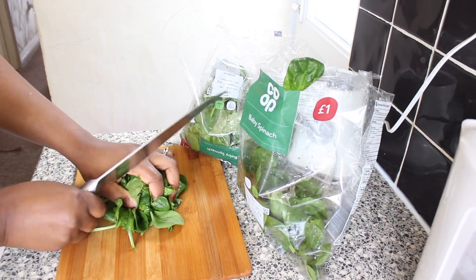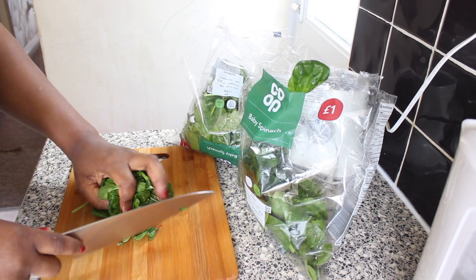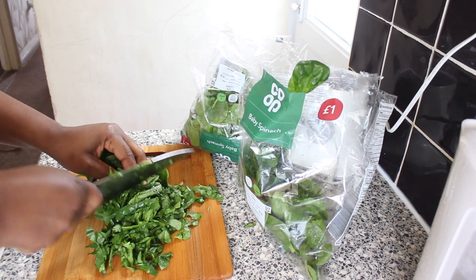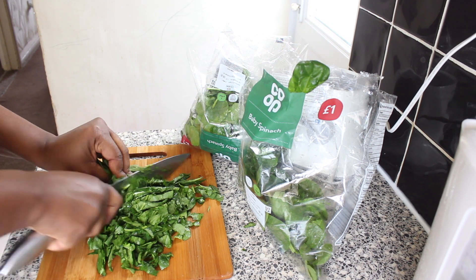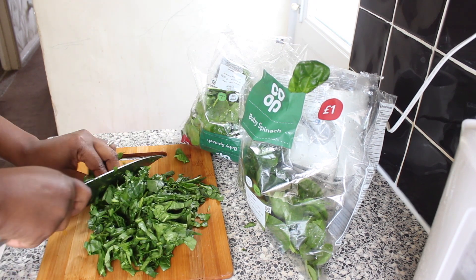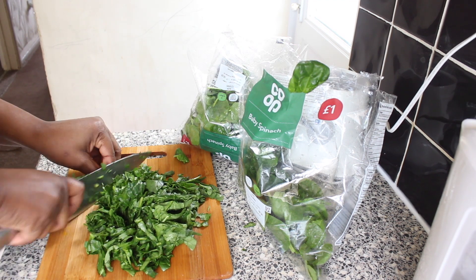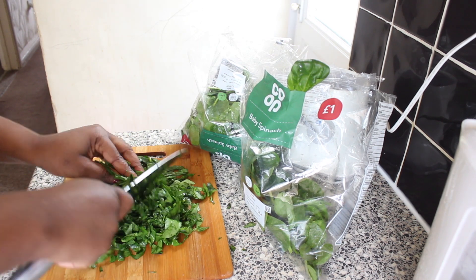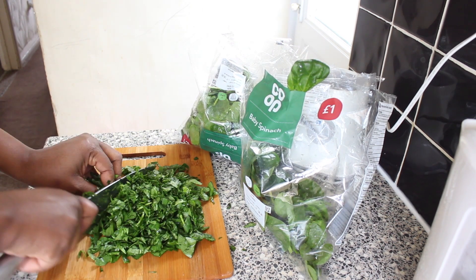Whilst the soup is cooking I'm going to chop my spinach. I'm using baby spinach — you could use ugu or any other vegetable you can get your hands on, but I'm using spinach for this one because it's the easiest to get. I'm just going to chop it into smaller bits and keep it aside.